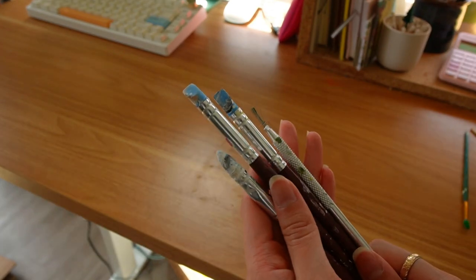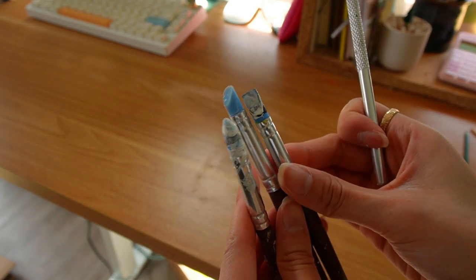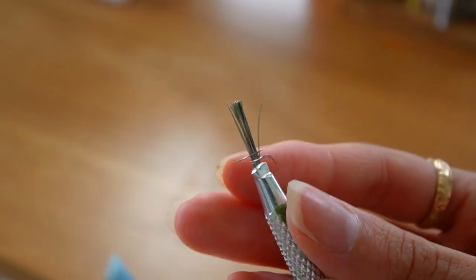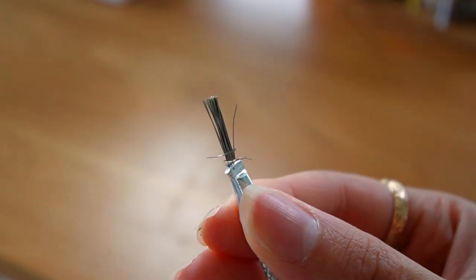Lastly, here are some various other tools I use for texturing things — sometimes I use them for painting too. I don't reach for these often, but when I do, I'm really glad I have them. I also have this metal tool thing with a lot of tiny metal bristles that I use to create things like grass on my cottagecore desk friends.